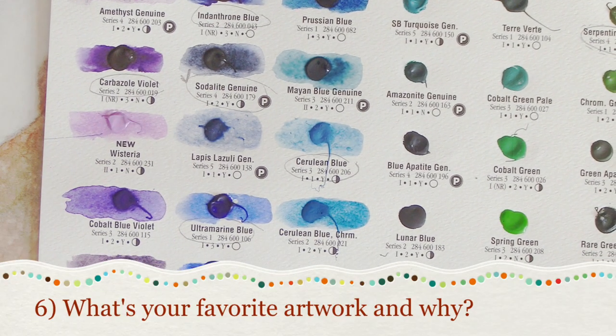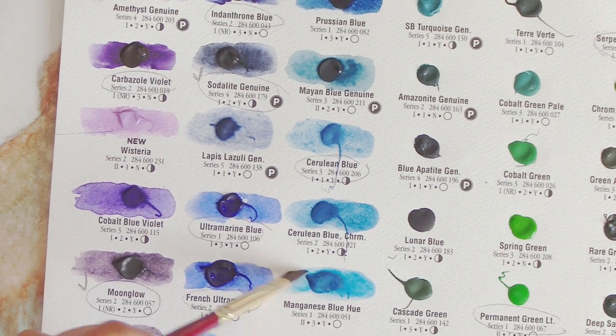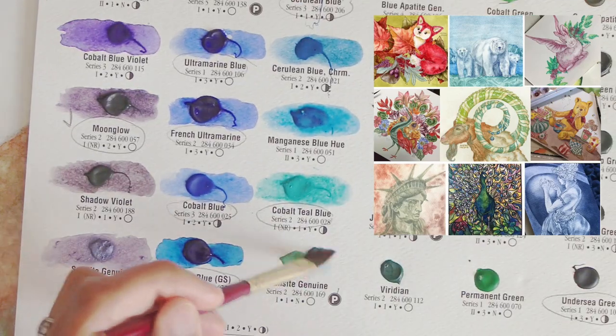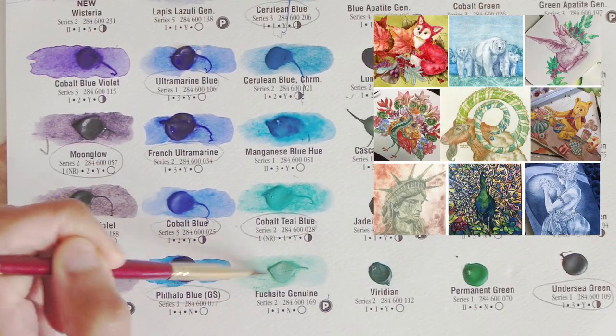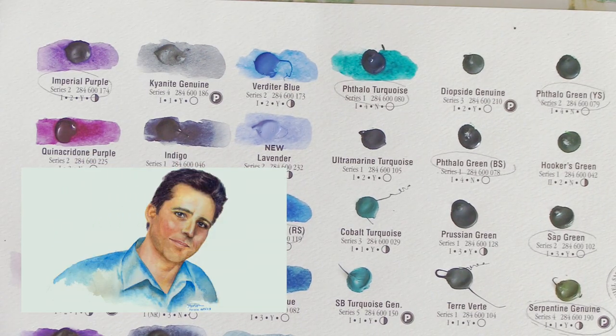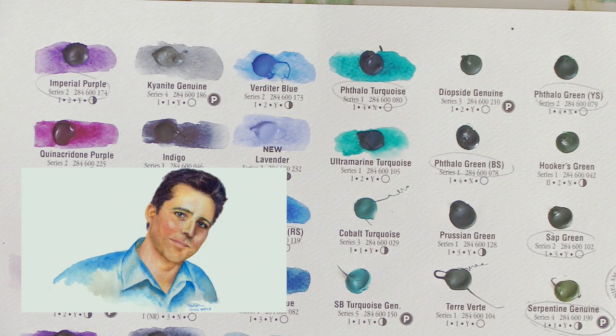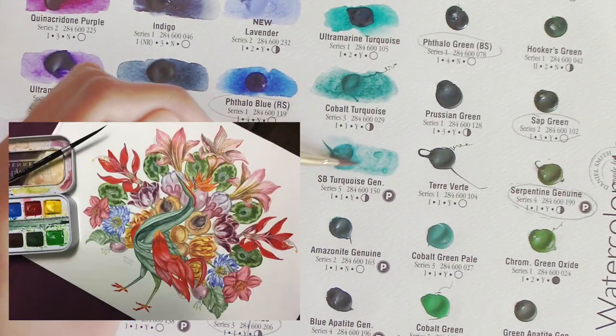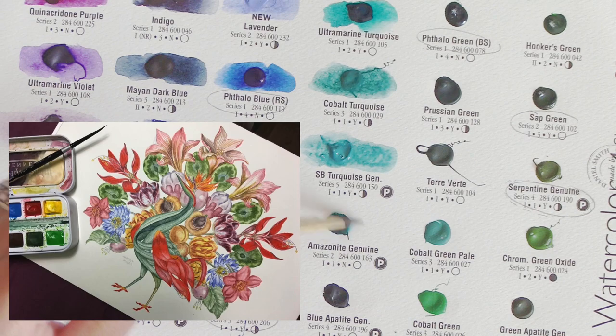Number six: what's the favorite piece you ever made and why is it special? Honestly, it's really hard for me to choose one — I had a hard time choosing my best nine on Instagram. I'd have to say I'm really attached to my miniature watercolor portrait of Elijah for sentimental reasons. If I have to narrow it down to last year, it'd have to be my labor-intensive botanical peacock watercolor painting.